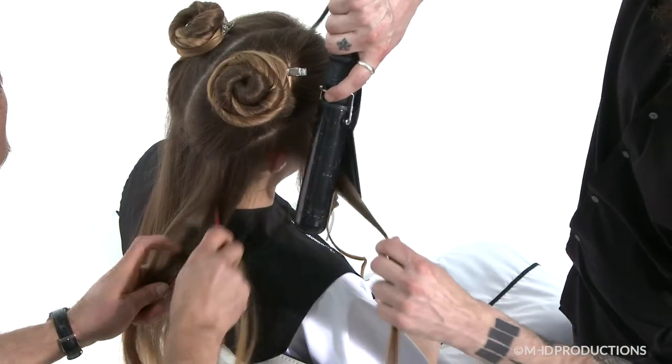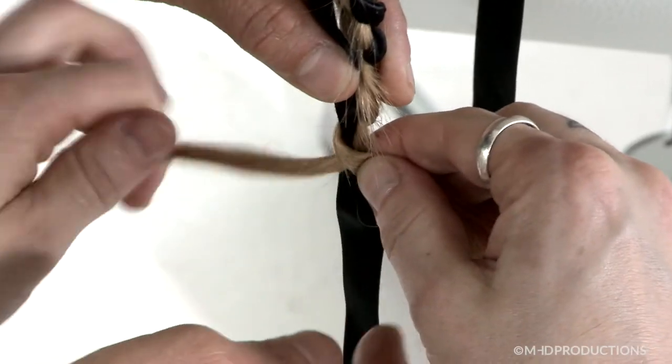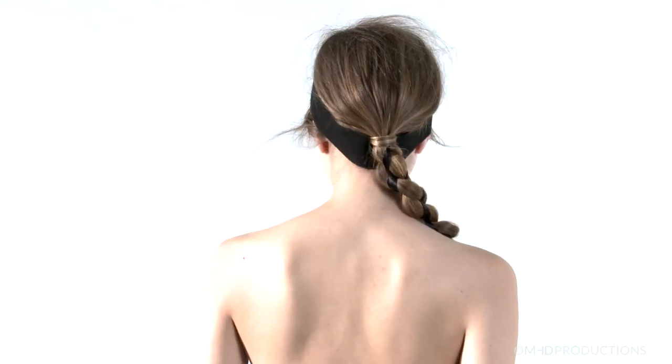Lesson 3 teaches you how a modern tong technique can be used to prepare for a timeless rope braid, utilizing a ribbon accessory, with Stelios Chondros.